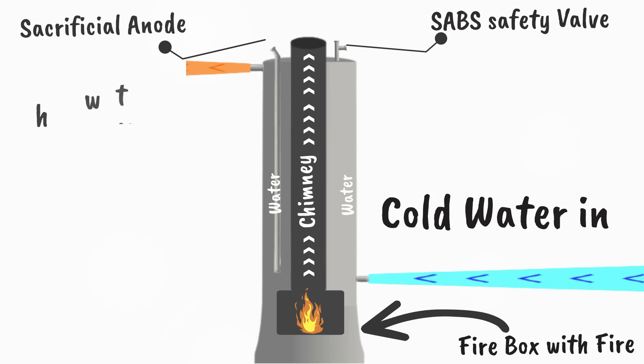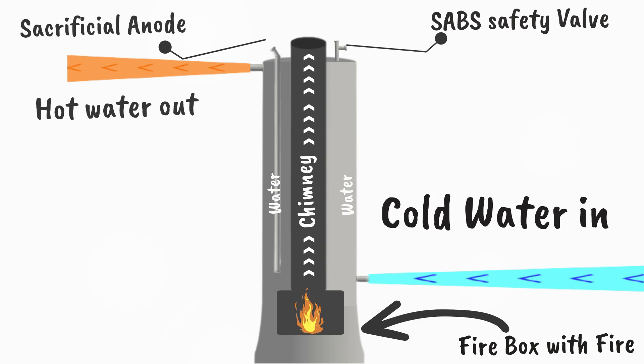The hot water comes out the top left through a standard three-quarter inch pipe. This can be routed to your shower, bath or tap.